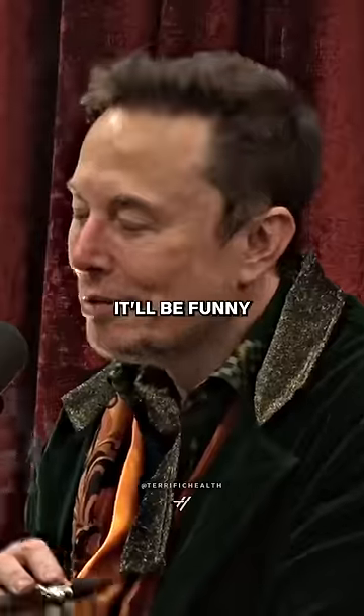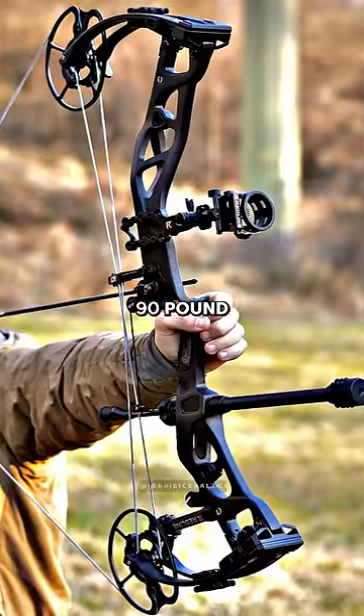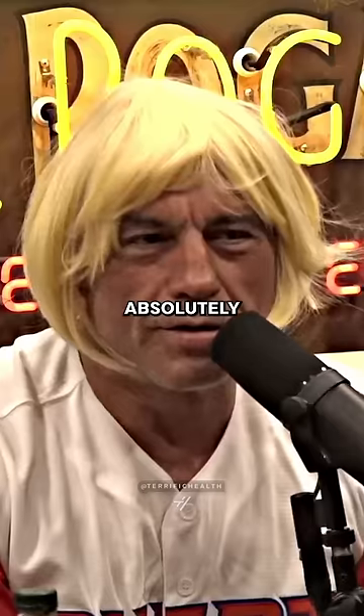Can I try it with an arrow? Yeah, it'll be fine. I have a 90-pound compound bow that shoots 520 grain arrows at 300 feet per second. We're going to try it right now if you want. I think we should do it. Absolutely.